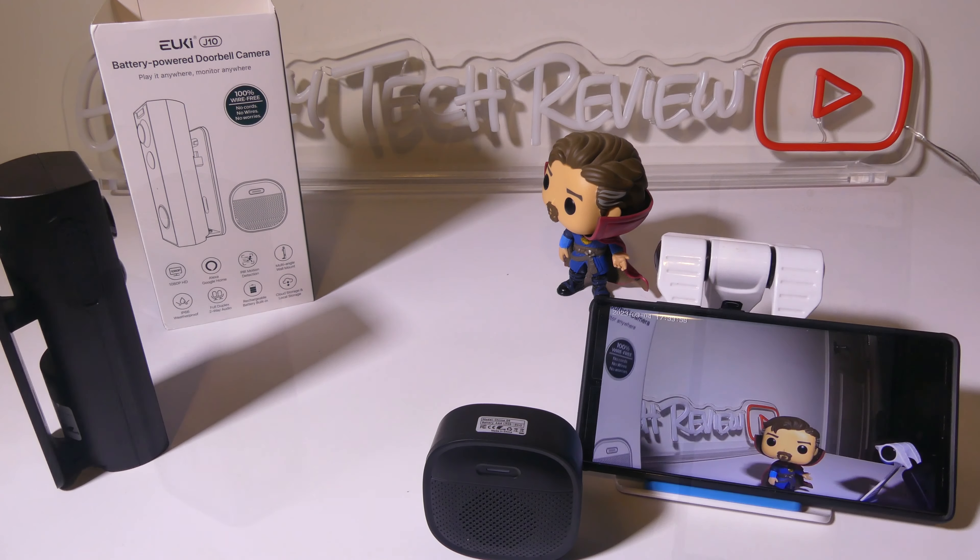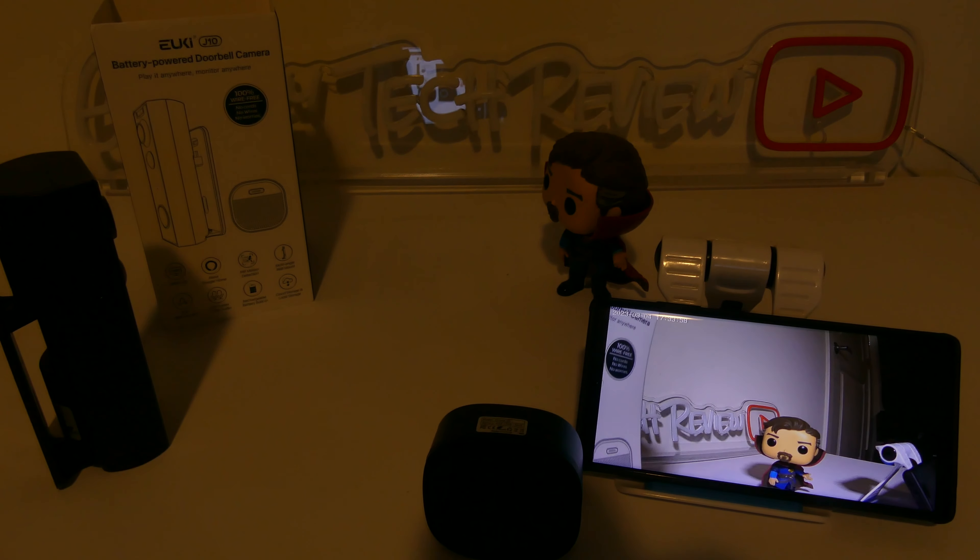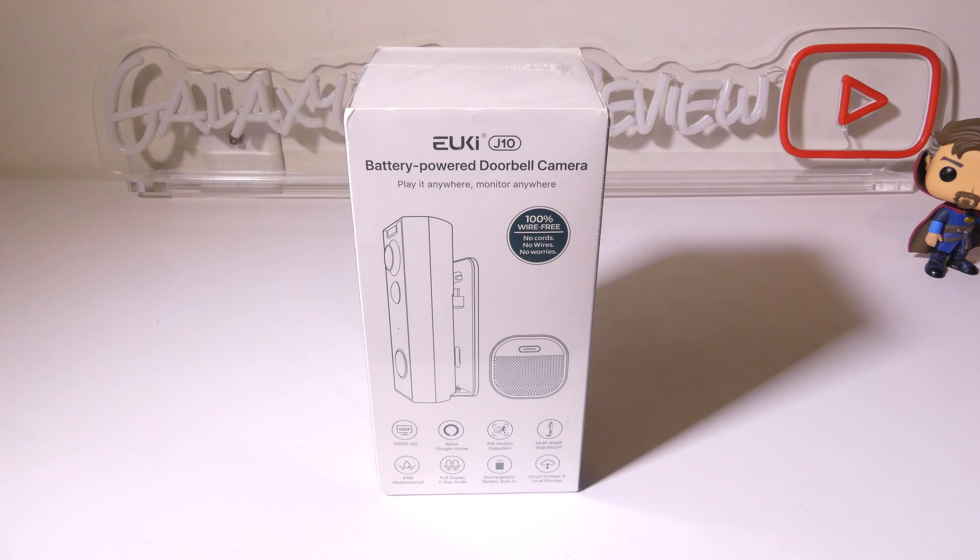The last thing I want to test is night mode. It does take just a second for the camera to flip over, but once it does the IR LEDs do a good job at illuminating the subject at night, so there are no problems with night mode on this doorbell.